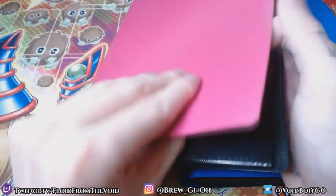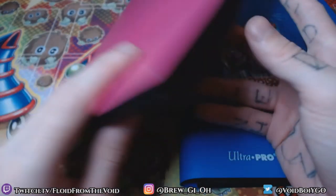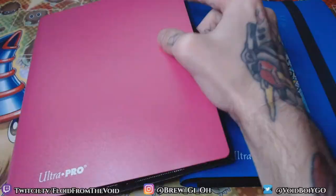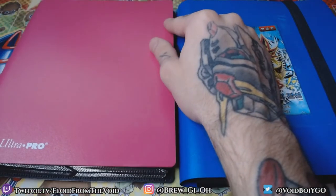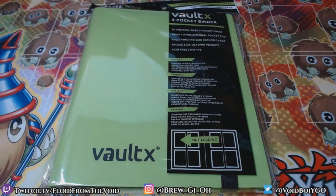Overall binder quality I'm going to give the Ultra Pro a 5 out of 5. The fronts and backs seem to have a good amount of protection even on the cheaper ones, and in general they do last over time pretty well and store nicely.